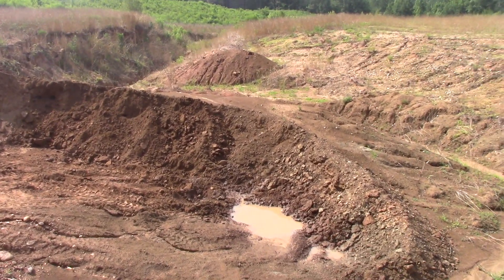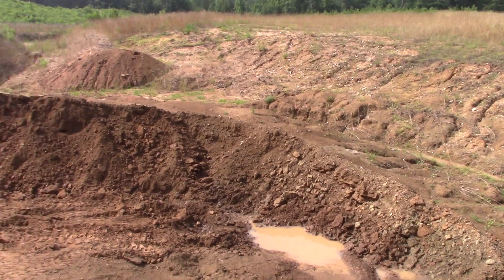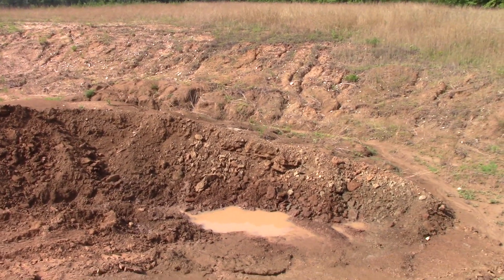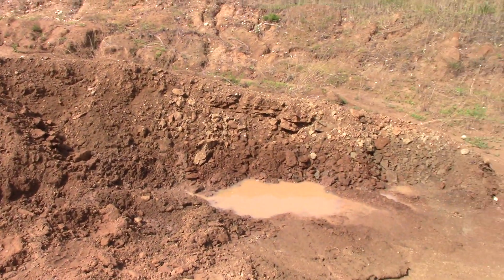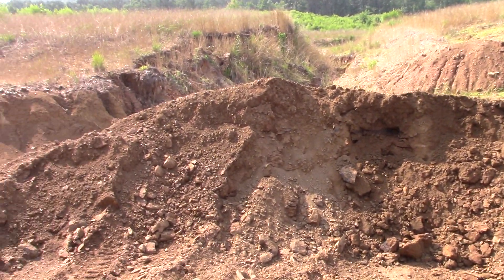I want to take a look at the excavation. We've got some rains off and on this week. Nashville, Arkansas, just 15 miles from here, got 2-inch hail earlier this week, but we didn't get the hail, fortunately. Mac had been digging down here, but then when the rain started, he started scooping into this pile.